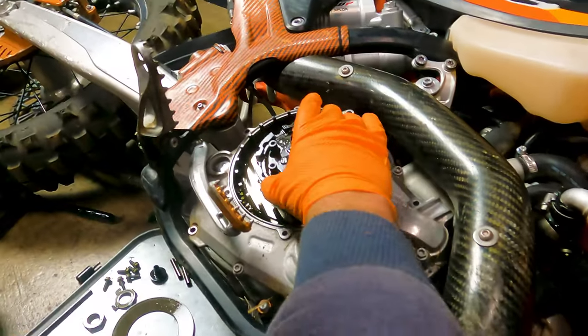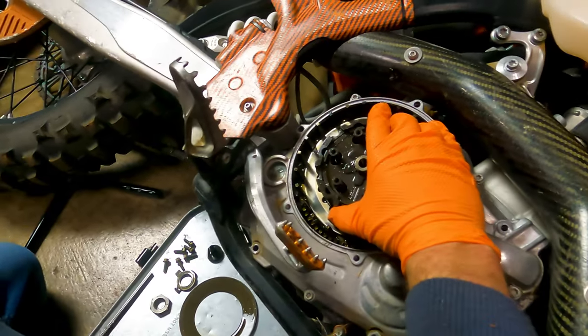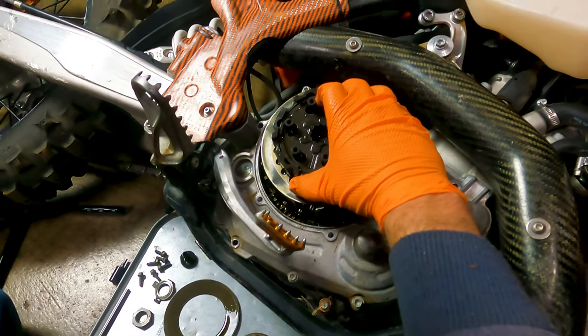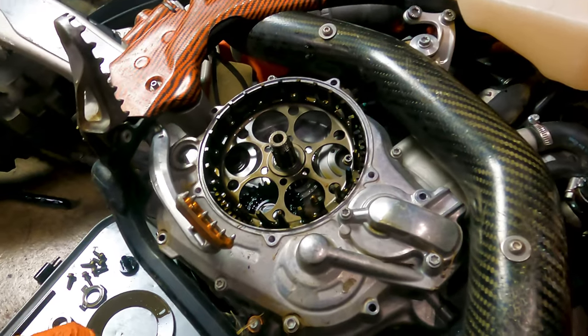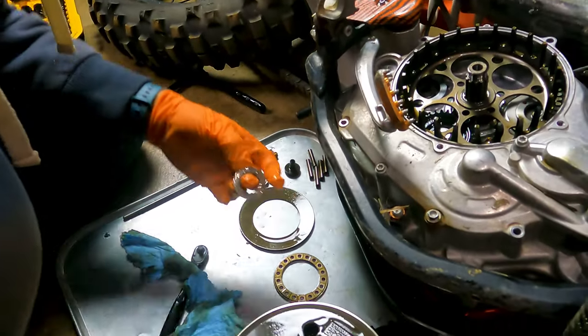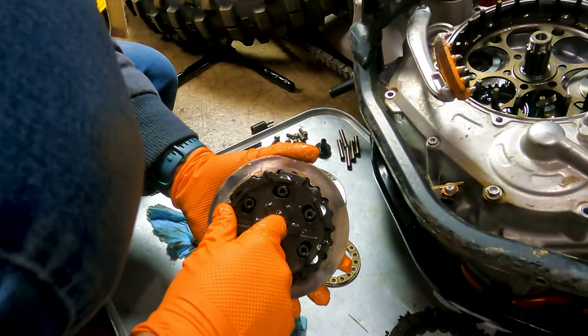Now I should be able to lift the inner parts of the hub out. Check on the back — there's a big fat washer, there usually is. We'll make sure we save that. Then let's understand how the inner hub works.